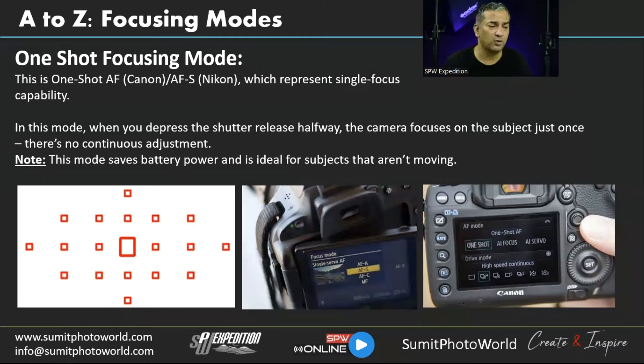In single-focus mode, when you depress the shutter release halfway, the camera focuses on the subject just once with no continuous adjustment. This saves battery and is ideal for non-moving subjects. For portraits, you can ask the subject to stay still for a few seconds, which is enough time to capture a sharp image in single-focus mode. The active focal point is visible through the viewfinder.